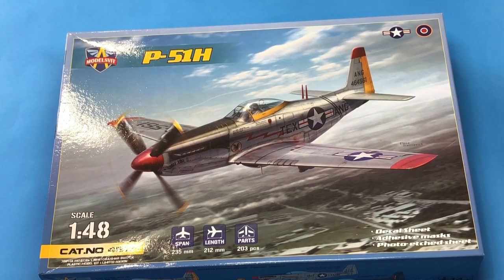I just picked up this P51H from ModelSvit. It's in 1/48 scale. After I reviewed their 109C3 last week and found it to be freaking awesome, I decided I'm going to go ahead and buy this thing too.